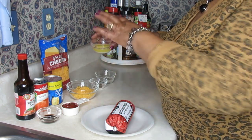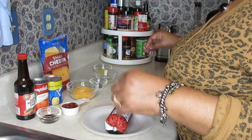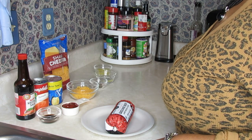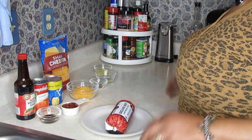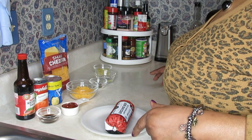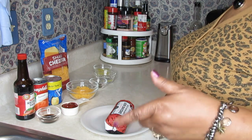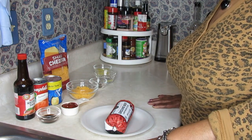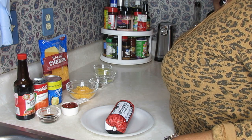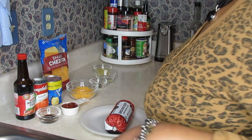You'll also need a quarter cup of water and about a tablespoon or less of melted margarine to brush on top of the biscuits. I've got my oven turned on to 400 degrees, and once the casserole is ready and put in the oven, it only needs to bake for 15 minutes until the biscuits are done on top.